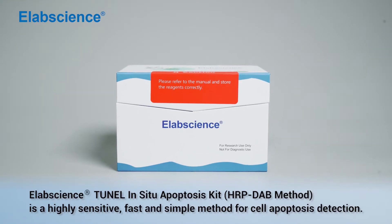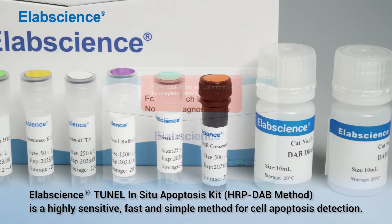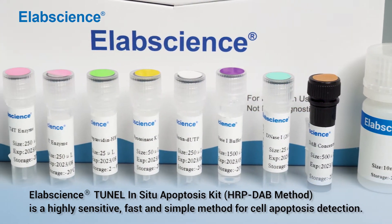Elapsine's Tunnel In-situ Apoptosis Kit is a highly sensitive, fast, and simple method for cell apoptosis detection.